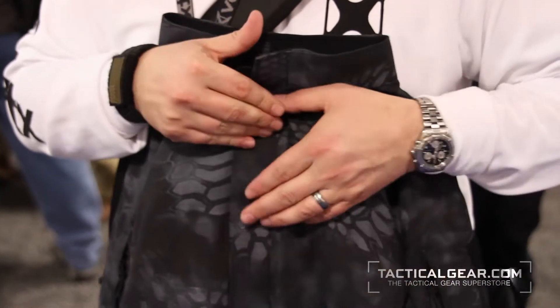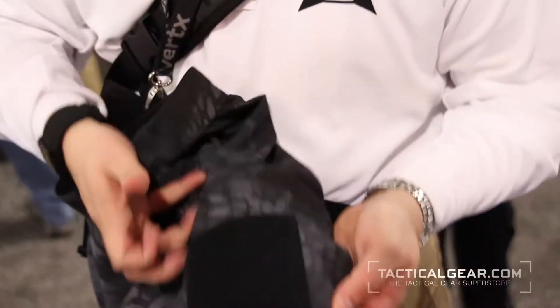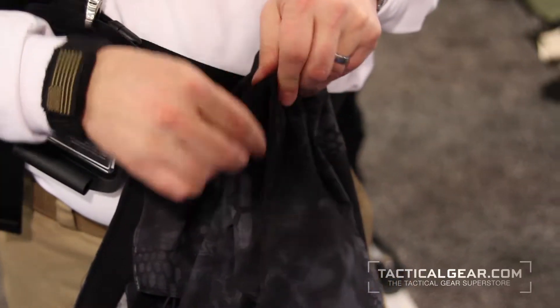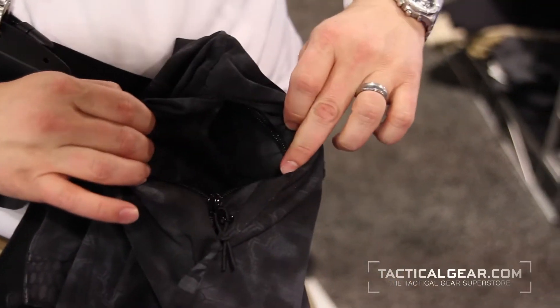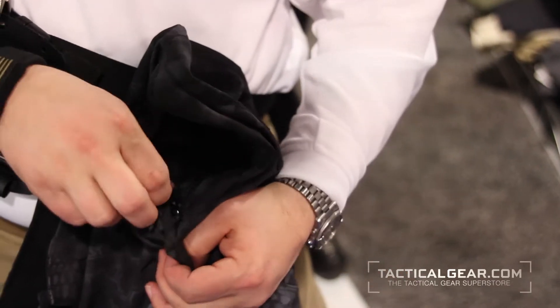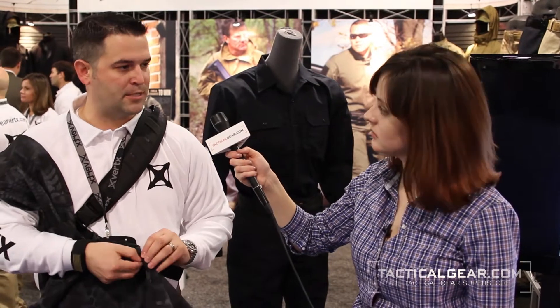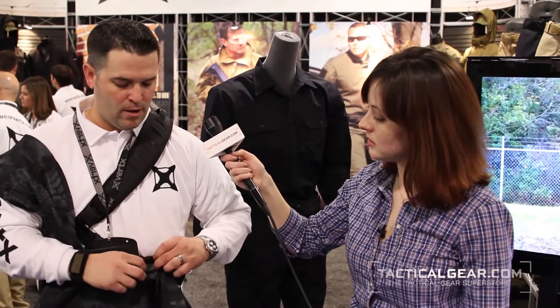On the sleeves, you've got an ID patch panel so you can put your unit patch right there or morale patches. You've got a zippered pocket on the biceps so you can put whatever you like in there. Each sleeve has an articulated elbow so when you go into a shooting position or if you're resting on a surface or anything like that, you don't have to worry about it being binding throughout the chest. You've got a velcro opening on the cuff which allows you to roll the sleeve up. And then on each side there is a comms pass-through so if you're wearing a radio on your belt, you can run an earbud up through the shirt so you don't have to worry about that cord snagging.